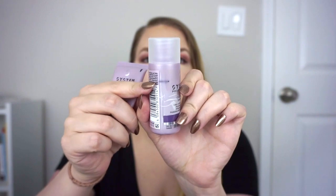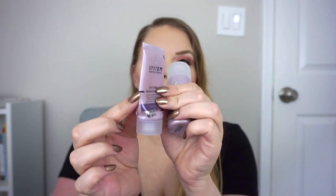Moving on to my set of mini shampoo and conditioners — the System Professional Color Save Shampoo and Conditioner. I had about half of each left and I did not like this, which surprised me because I've really loved all the other System hair products I've tried. My roots were extra greasy and my ends were extra dry. I've tried their Hydrate Mask and Balance Shampoo, and I think the conditioners are nothing special from this brand, but the hair masks are great. This Color Save system is not for me.